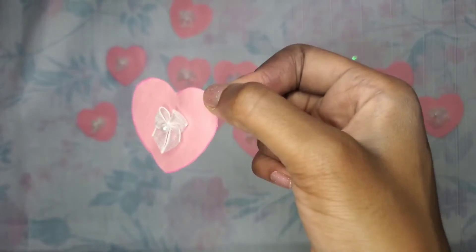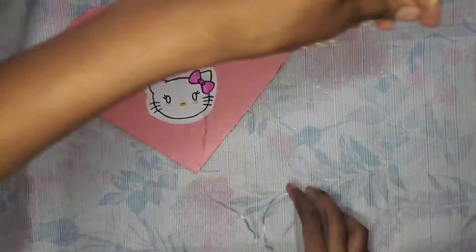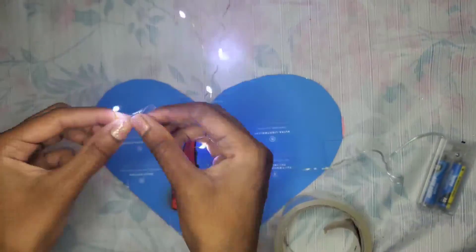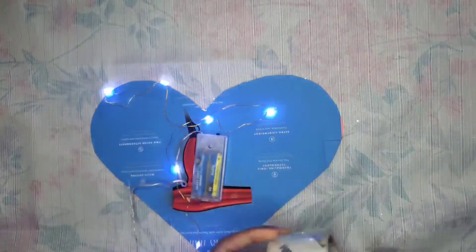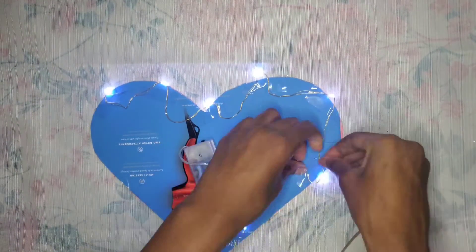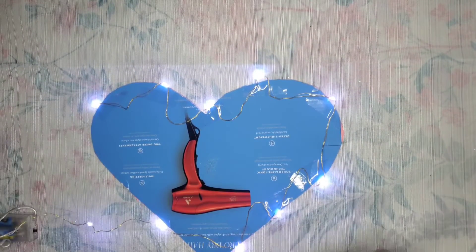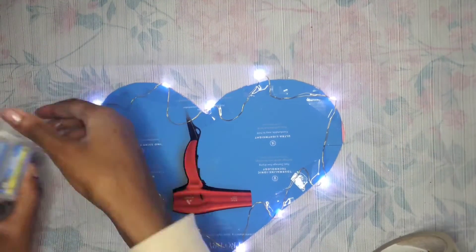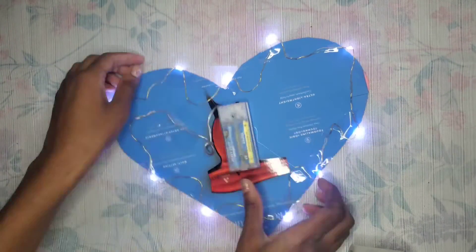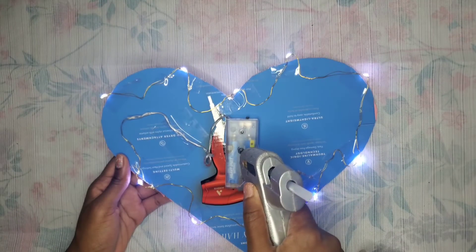Now I'm going to use another one of the Christmas string lights. I take it out of the box, unwrap it, and plug in the batteries. Using some clear duct tape, you're going to trace the hearts all around the back of the large heart and attach them in place using the clear tape. Make sure the light part is poking over the edge so you can see it when you flip it back around. Then I hot glue the battery pack to the back of the heart and add a little more hot glue on top.